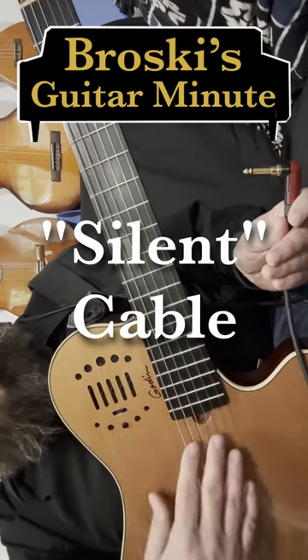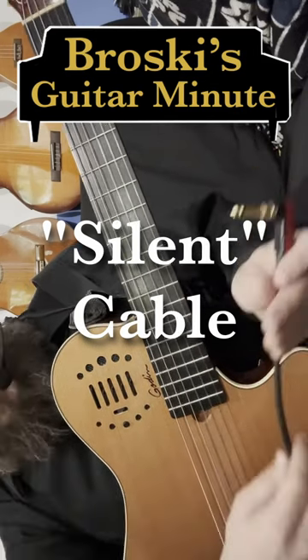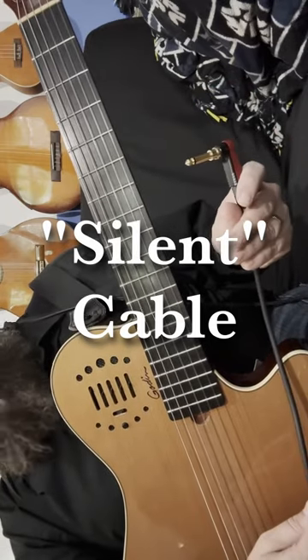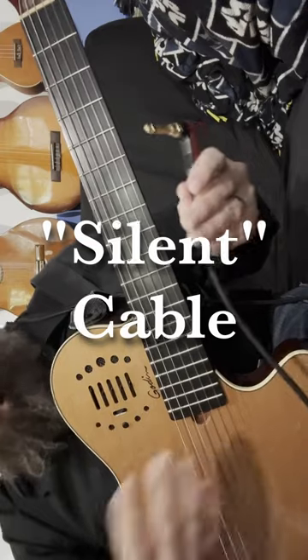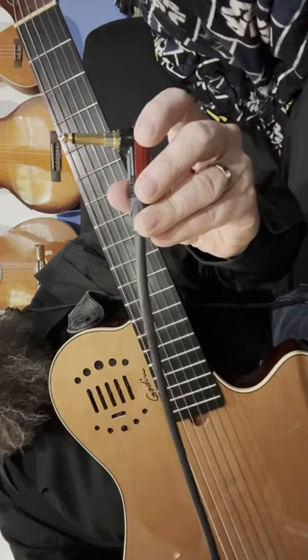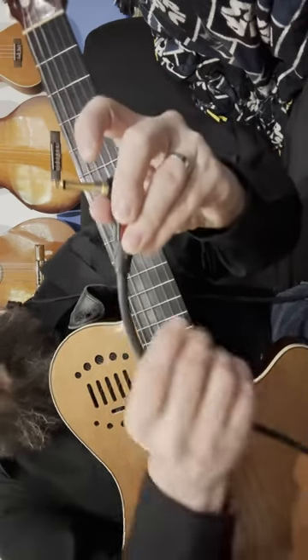I made a video going in-depth on this guitar that I play, the Godin Multiac. One of my complaints was that the battery runs down a lot, and I didn't want to yank the chord out. So a commenter, Herr Unden, suggested that I get a silent cable.